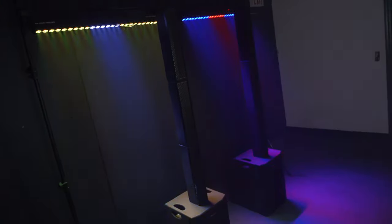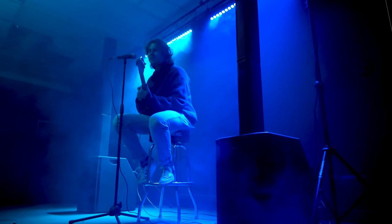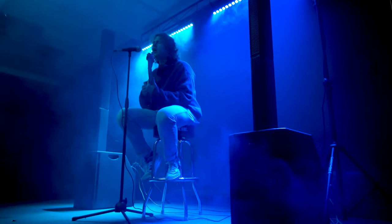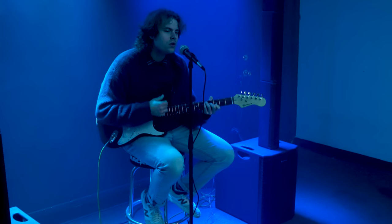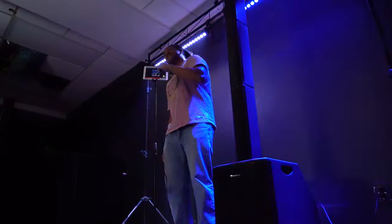The Titan Array System is a true game-changer in the pro audio industry, and it's perfect for DJs, cocktail hour and ceremony events, conference events, live performances and performing musicians, coffee houses, open mics, karaoke parties, houses of worship, and much, much more.